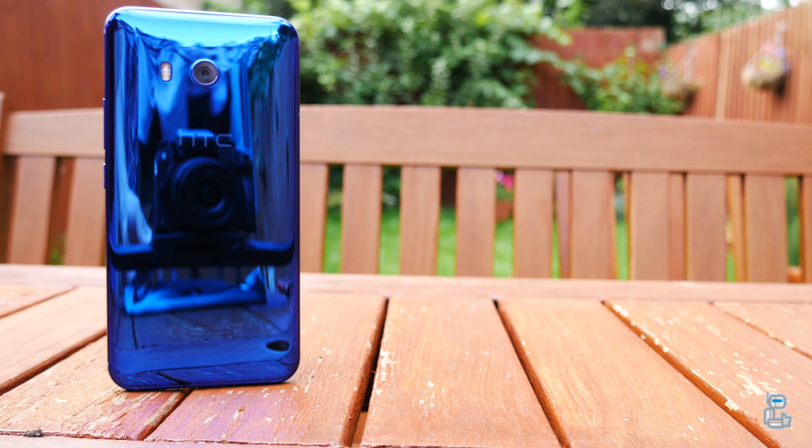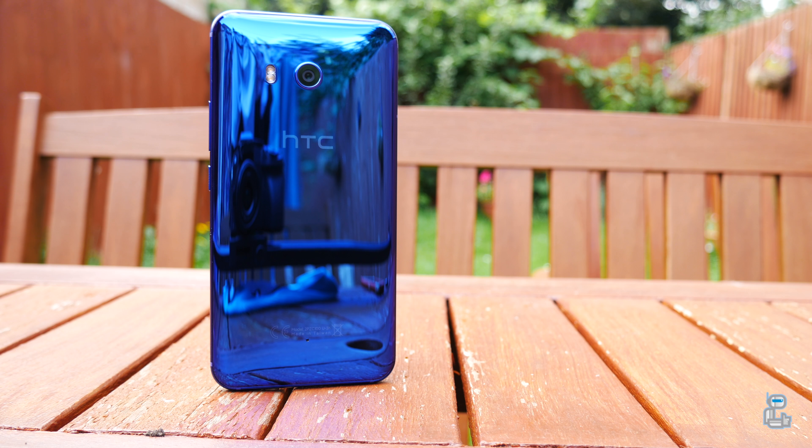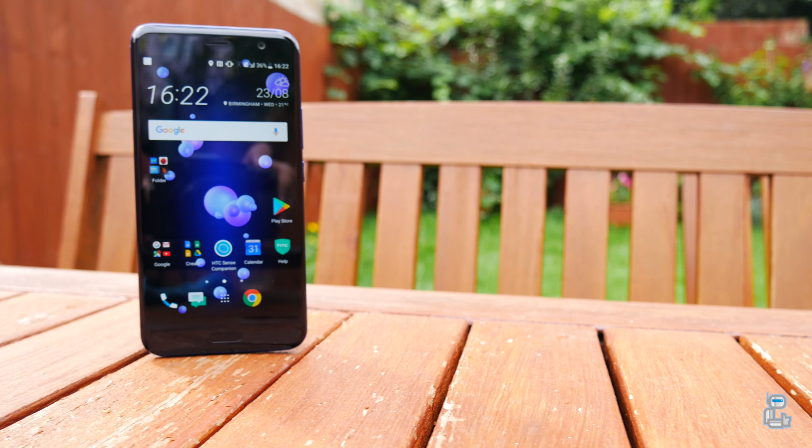What is going on guys, it's Sook and I am back with a brand new video on SuperDuperTech. And in today's video, I'll be unboxing the HTC U11.